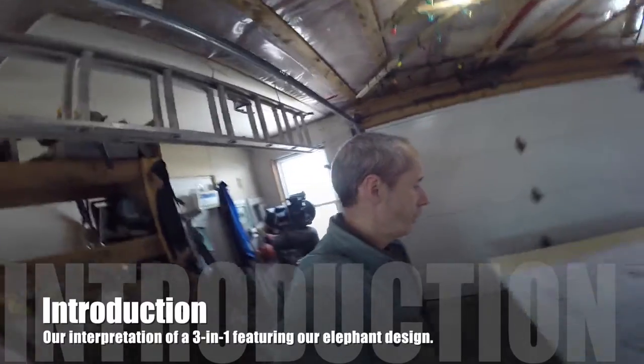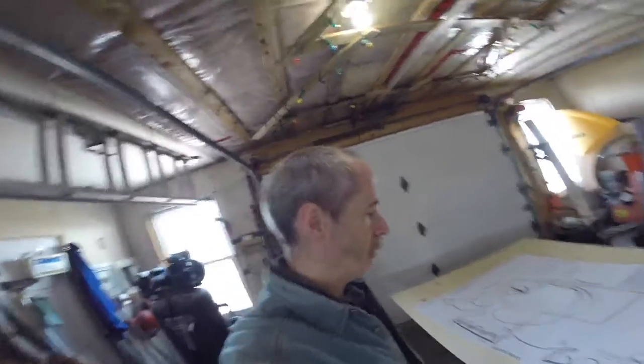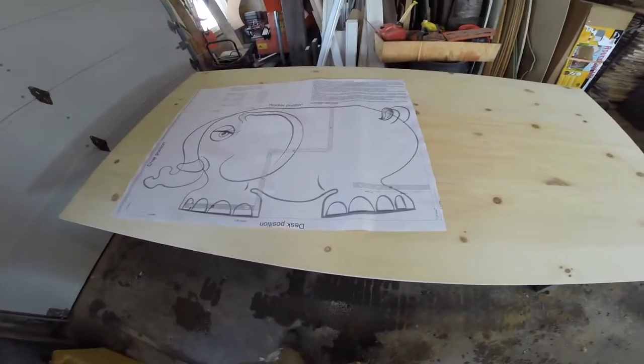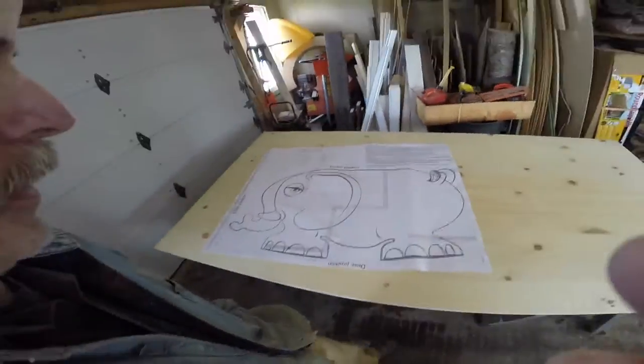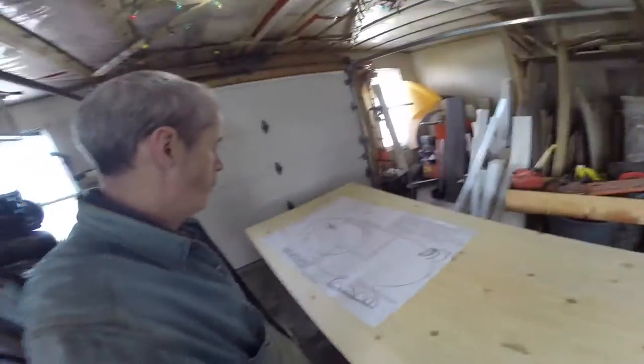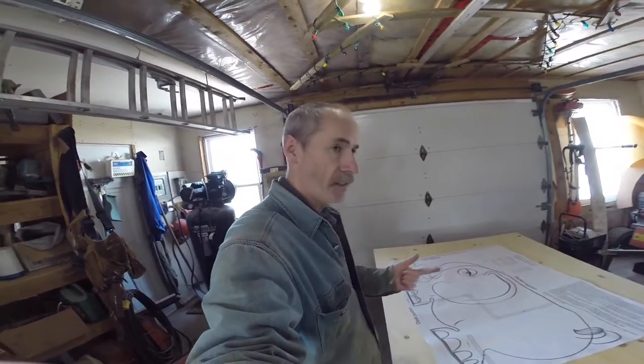Welcome back to Woodworkers Workshop. This weekend I'm going to be trying a new design that we came up with. I'm going to take our little elephant artwork and make a piece of furniture for a child. It's going to be 3-in-1: a rocker, a desk, and a chair.